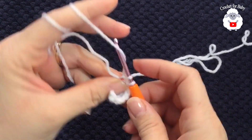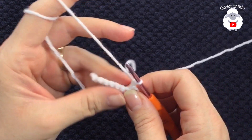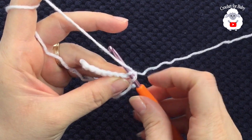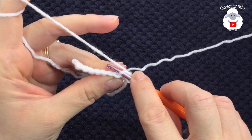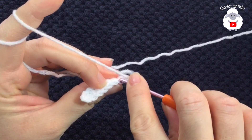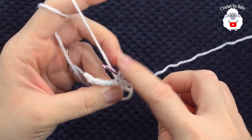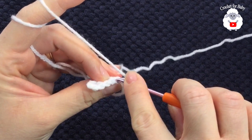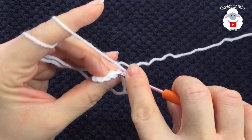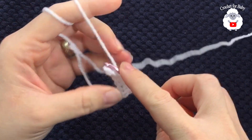You have eight stitches. Now turn, chain one, and for this next row we're going to go through the back loop of each single crochet. Insert your hook through the back loop of the first single crochet and make your single crochet for the second row, then into the second and so on. The important thing is that we always go through the back loop, and you'll always end with eight single crochets.